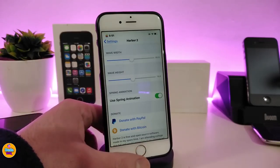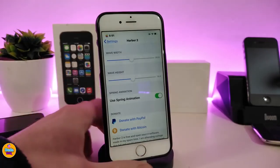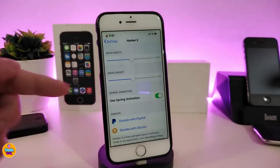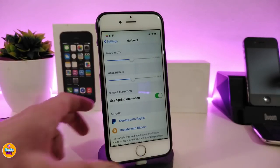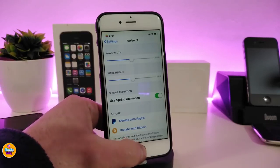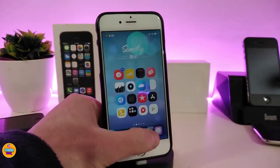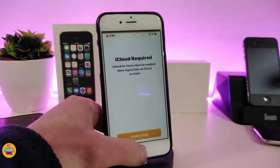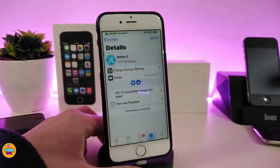Under the settings, there are two sliders — you can adjust the wave and toggle the spring animation to control how the icons look when you tap the dock. When you touch the dock, the wave or jumping animation on the icons will activate. Toggle that on if you want the icons to start bouncing when you launch any application. Once done, respring your device for the effect to take place. That's how Harbor 2 looks on your device.